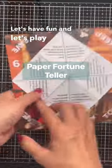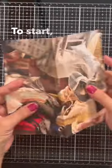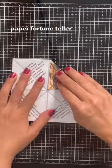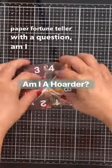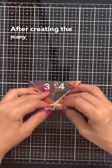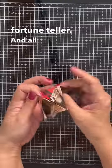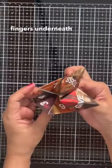Let's have fun and play paper fortune teller. I'm folding a pre-made paper fortune teller in half, with the question 'am I a hoarder?' After creating the many folds necessary, I now have my paper fortune teller, and all I need to do is put my fingers underneath.